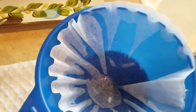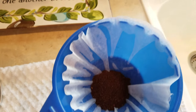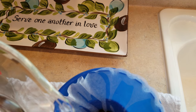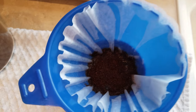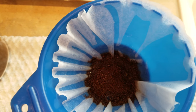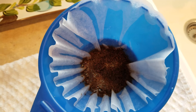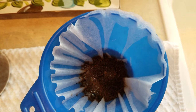Add your measured cup of coffee grounds in. What we're going to do first is bloom the coffee. I've given the coffee grounds about 30 seconds to bloom.